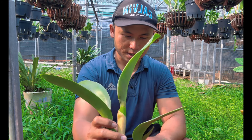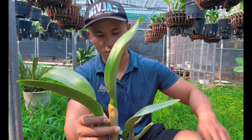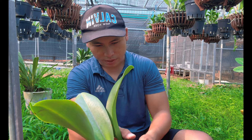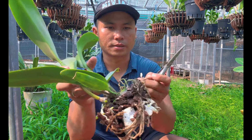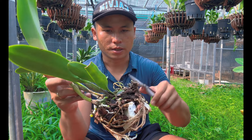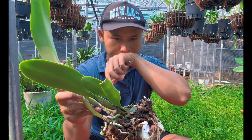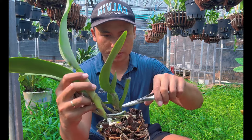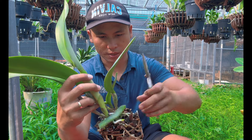Sau khi lấy cây lên, rễ không bị hư. Mọi người chú ý những cái rễ nào hư thì nên cắt tiỉa bỏ đi. Rễ hư rất dễ biết: nó bị khô, hoặc bị nhũn, hoặc bị mềm.